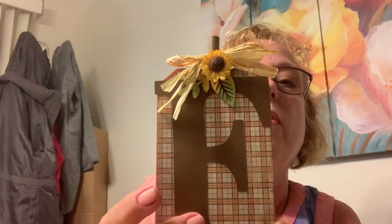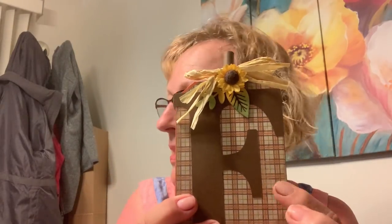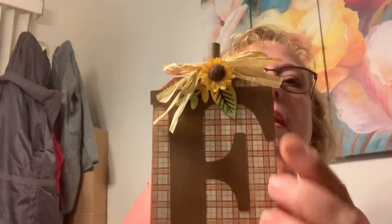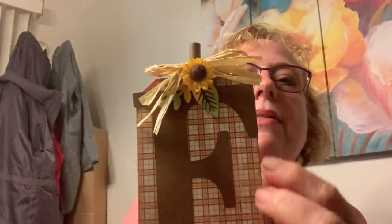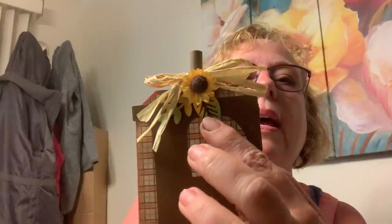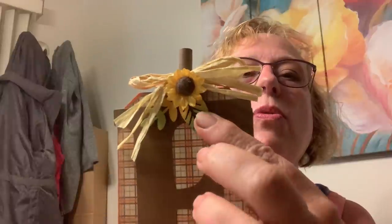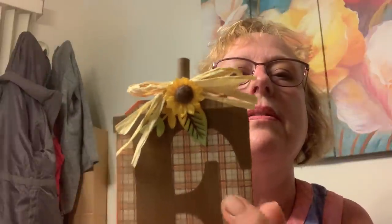I put a letter on each one with my Cricut. The paper is often teeth — what is it — gracious. And then this is a Dollar Tree find: little sunflowers, so excited! I had these wood piece leaves in my stash that I got on a Tuesday morning. I just inked them up with distress inks.